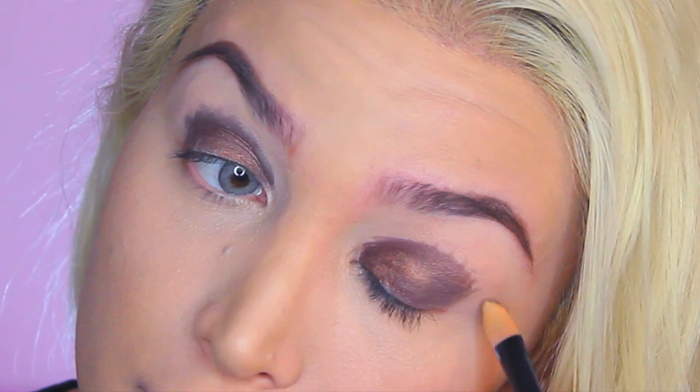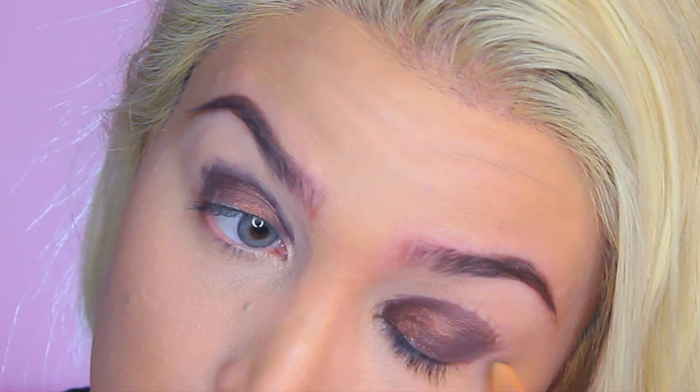And here, you guys, it looks like a rough draft right now, okay? Don't mind me — we're going to fix it. I'm going to blend it out. So here I'm just taking my fluffy brush and blending out the color.